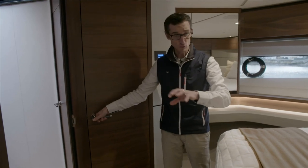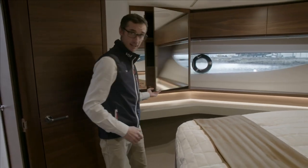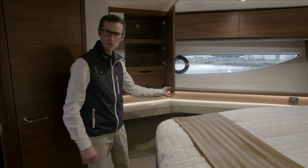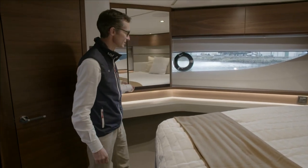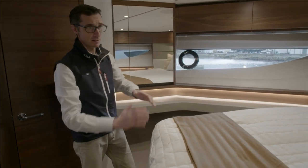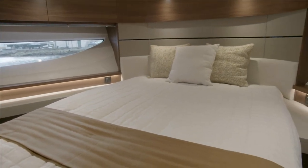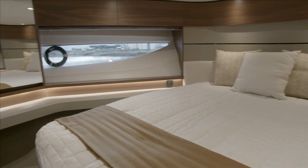Behind where you are is the hanging wardrobe. On my side there's a nice mirror and behind that more storage, with a pull-out drawer that can be used as a vanity if needed. There are big windows, a nice-sized bed, and storage underneath. It really is a nice place — I don't think any guests would be upset about spending the night in here.